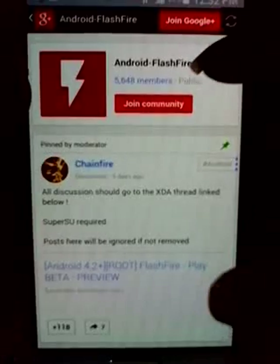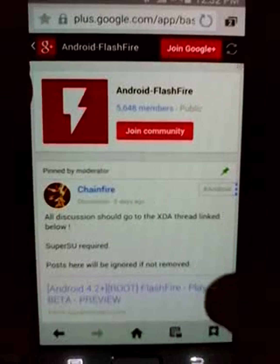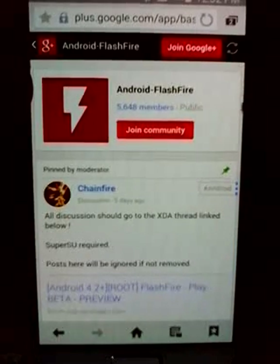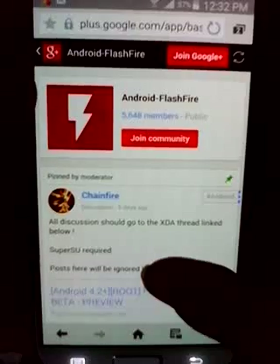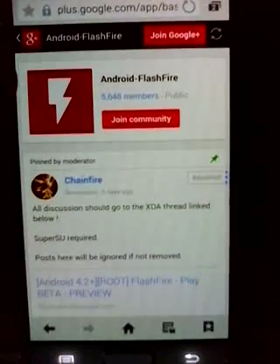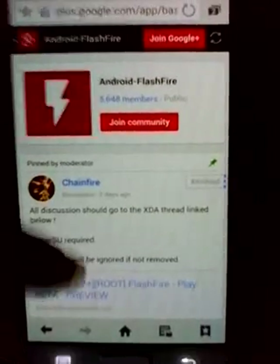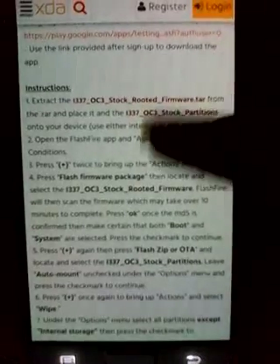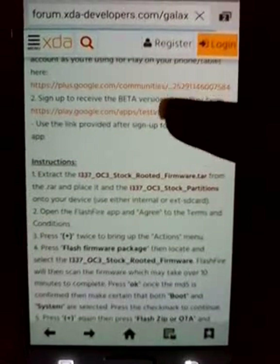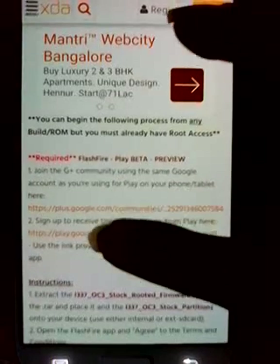As you click on that link, this is the FlashFire app page. This app is still in beta version and it's not yet available in the Play Store - it's only available for the tester community. As you can see, I have joined this community. There's a button called 'Join Community.' You have to use your Google Play account - whichever account you have logged into Google Play - to join this community. Once you join, they will provide you a link to download the application. You are logging in as a tester for this application.